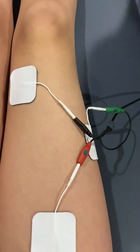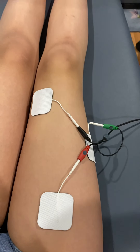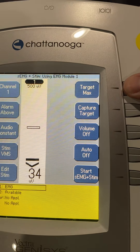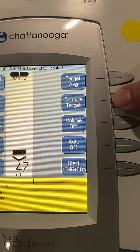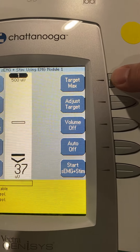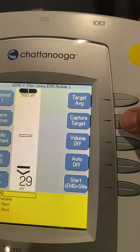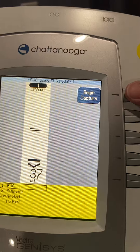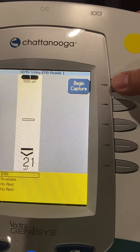I'm going to put the reference over here on the VM. Now I'll take the phone back and come over here to capture our target. I'll set target to manual — capture target is right here. I'm going to capture her average, so patient, I want you to do a contraction of your quadricep — go ahead.